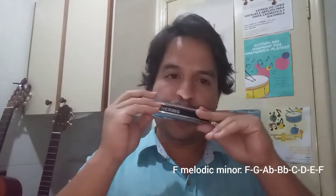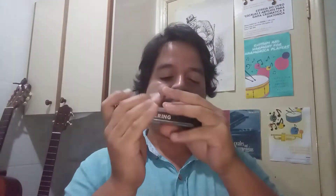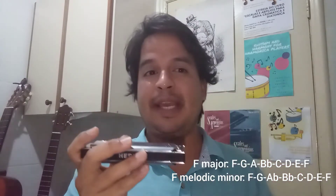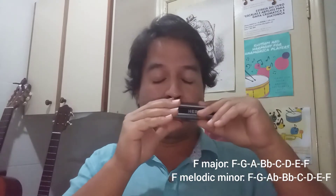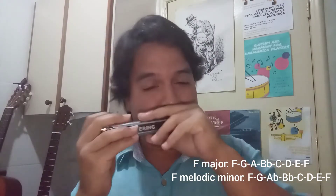F melodic minor is going to be F, G, A flat, B flat, C, D, E, F — the same as F major but with A flat.